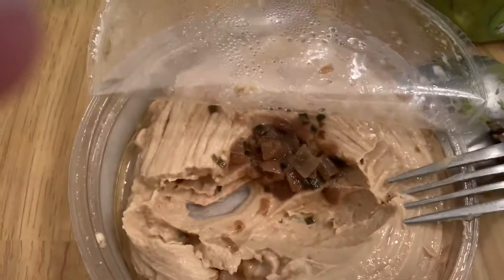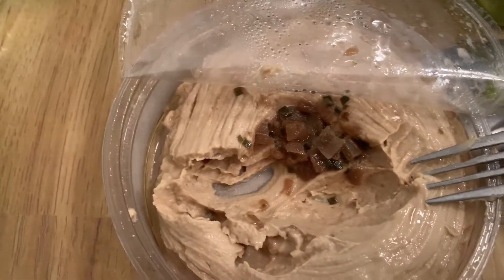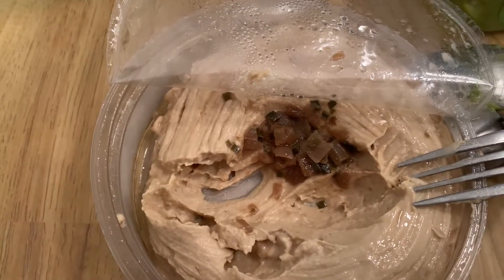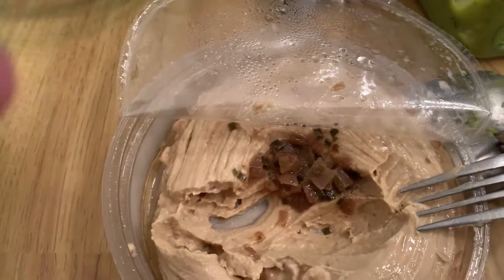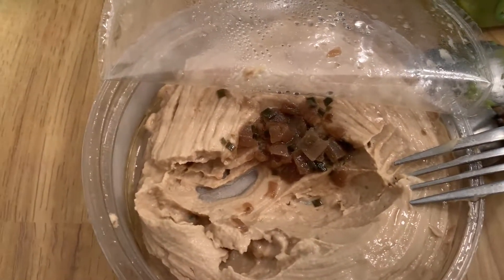See you later, folks — from my channel. If you have any comments, just leave them below, and like and subscribe if you'd like more videos like this reviewing food and our food wars where we compare different foods. Take care and see you later, bye!